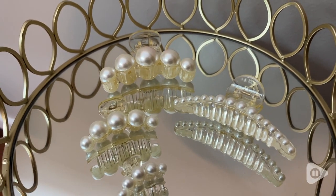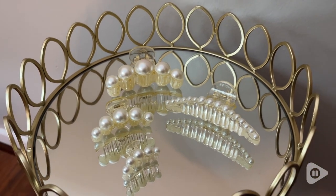I think these are just absolutely beautiful. The prettiest claw clips I've ever seen. And that's my point of view.